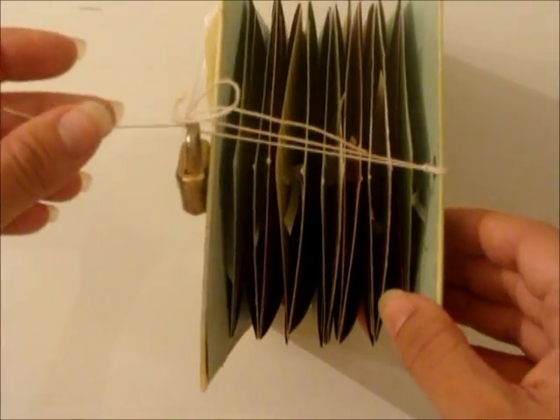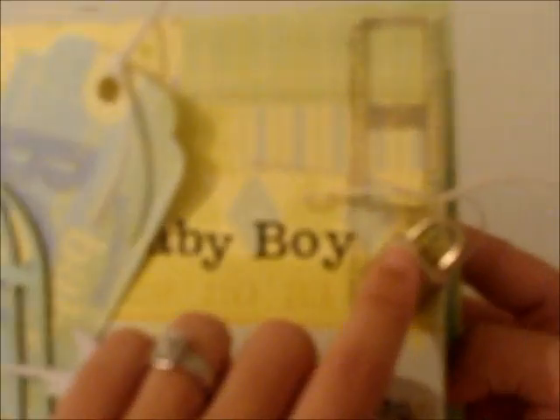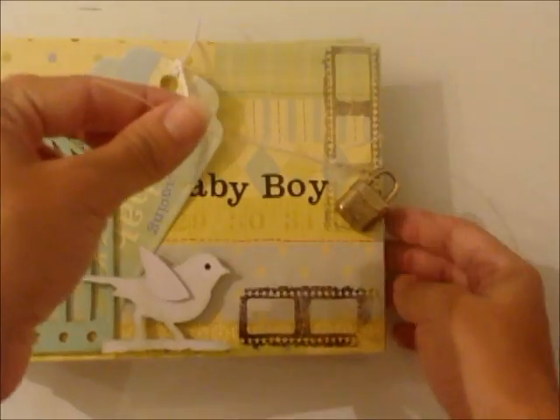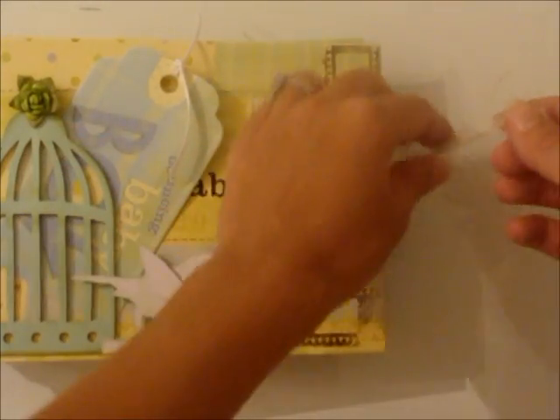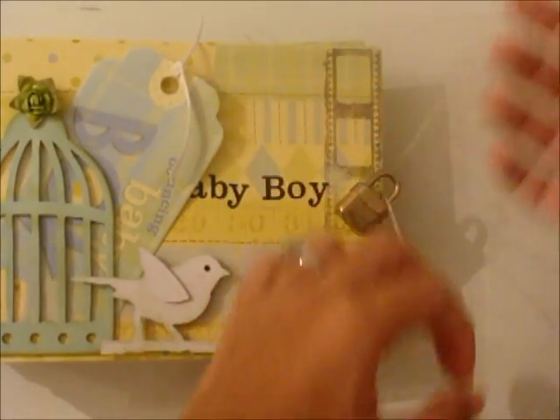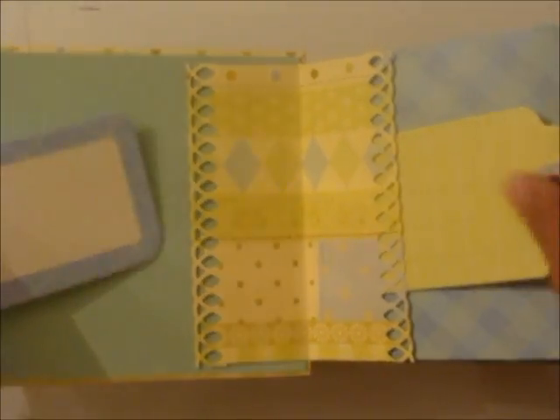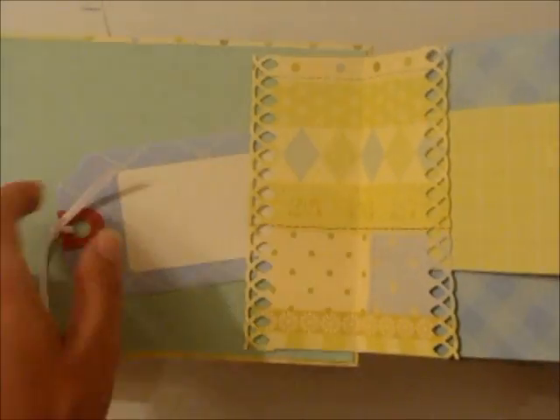This is the way I bind it — just a little thread that will hold right there to the locket. You just do like that, very simple and cute. And then again you have the cute tags and awesome beautiful paper.